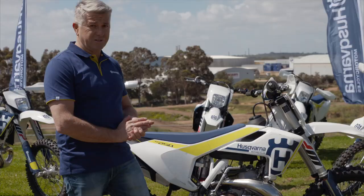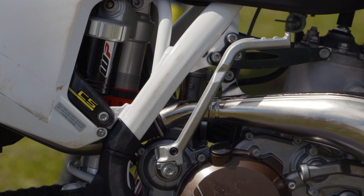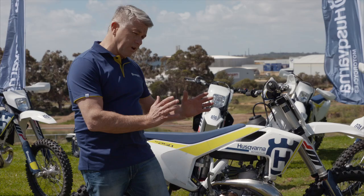Tying in the frame to the engine part of the bike is an all-new headstay system that you can see right here. It's much wider than the old one, so it's working a lot better in working with the engine to stiffen the chassis up a little bit.